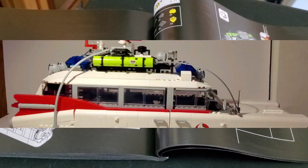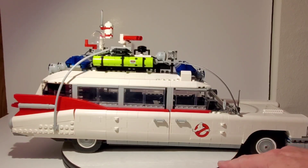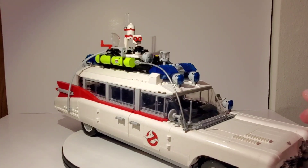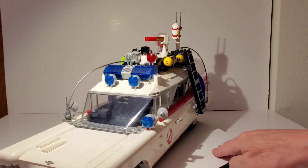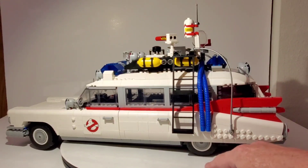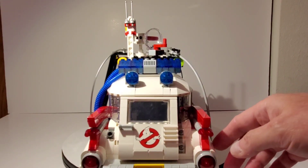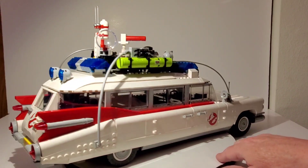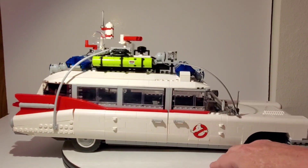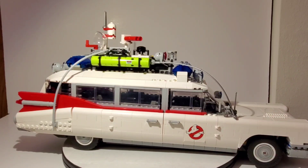I got the whole thing built and oh my gosh, this is another amazing set by LEGO. I just cannot believe how amazing this is. It's totally decked out with details and they did a really good job capturing the look of this car. It's about 19 inches long and just under 6 inches wide, and it's got some heft to it. This was a crazy fun build — there wasn't any part where I found it repetitive or boring.